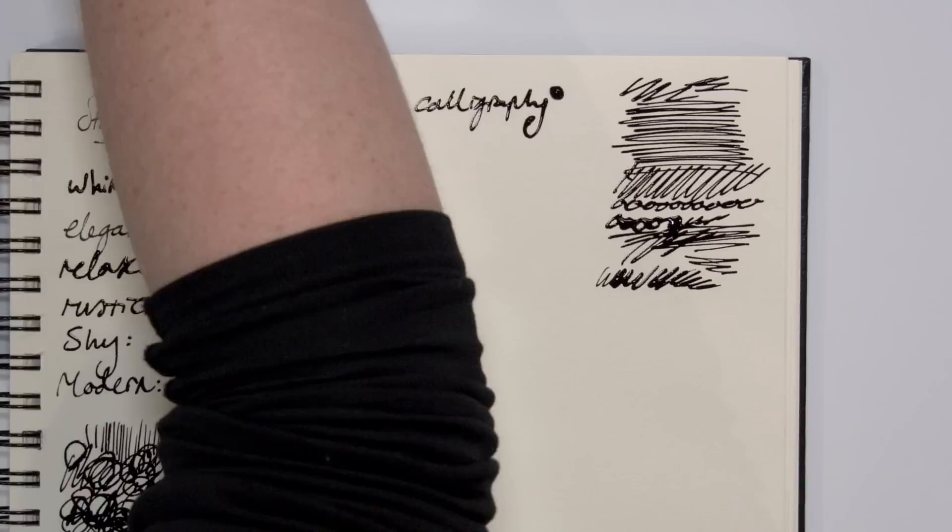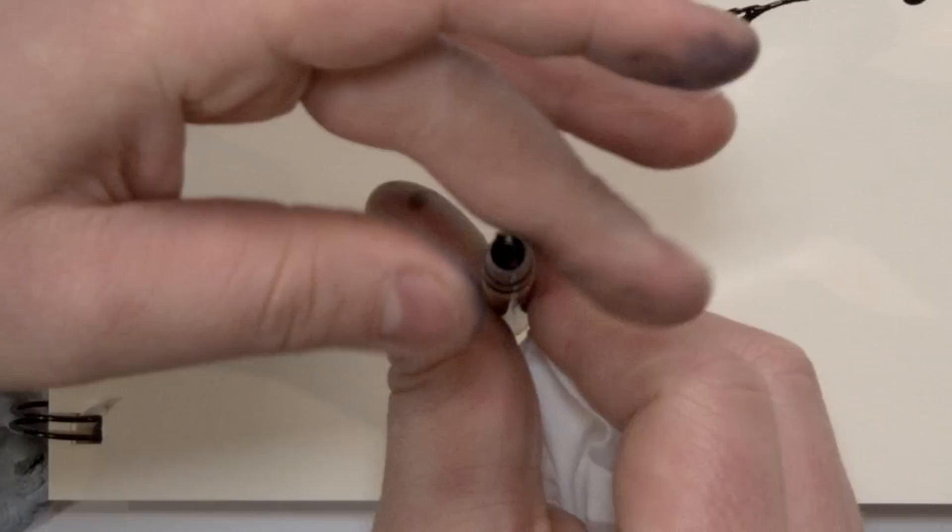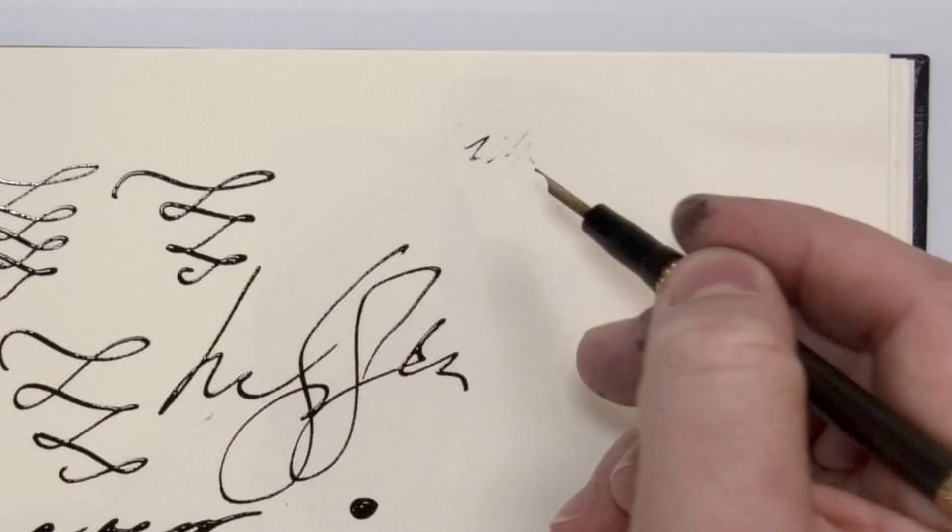I paid hundreds of dollars for a 130 year old pen, and I guess I'd be a fool to think that wouldn't involve some troubleshooting. So that's what I did — deconstructing the pen and trying to find out how it was meant to work, running the risk of breaking a very precious old item.